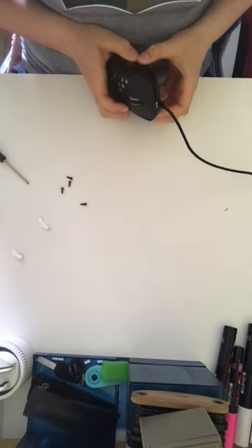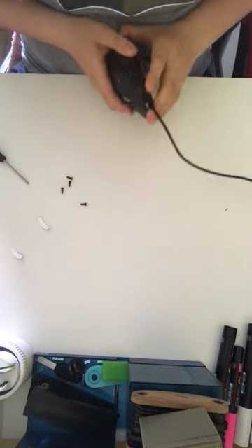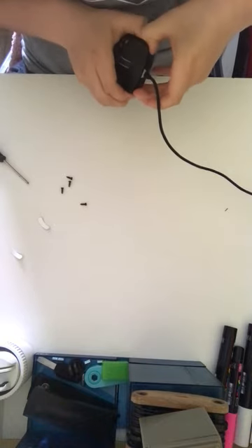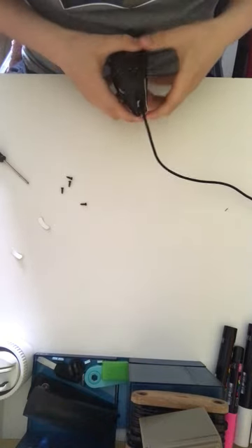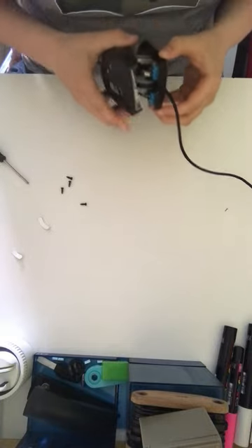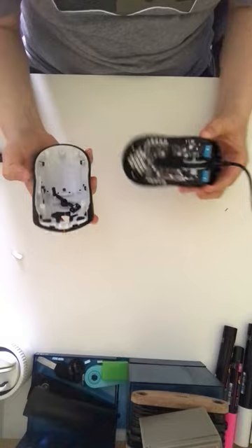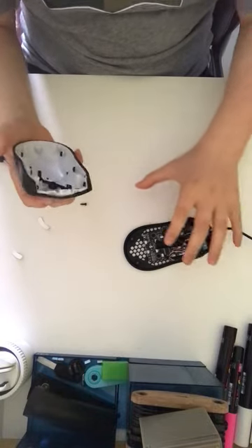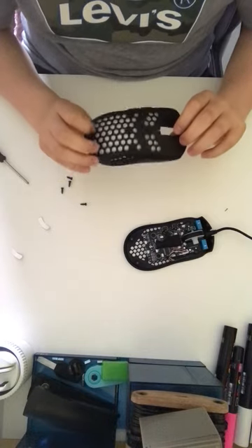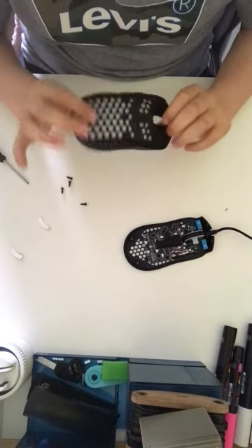Then you just go around there and it comes out. We won't worry about this anymore. So you're asking me now: how do you take this off?